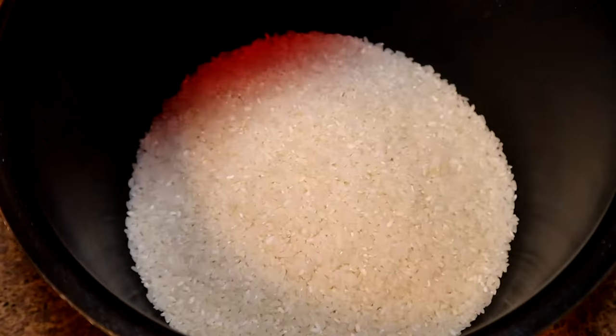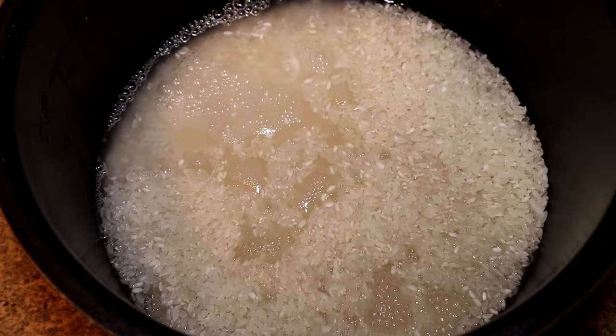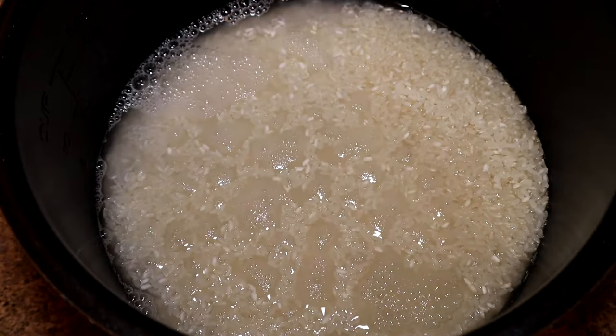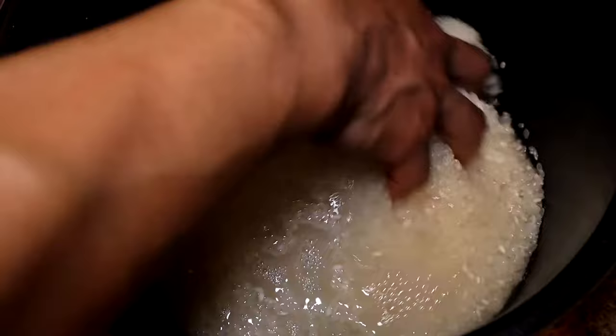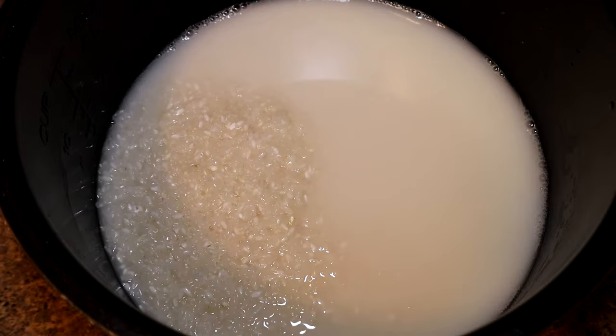To get started with lactic acid bacteria, I got my rice. I'm gonna add my water in there and we're just gonna simply rinse that out. We're gonna use that rice wash water to ferment for a couple days. Make sure you have clean hands as you're doing this, and we're gonna rinse the rice in the water.